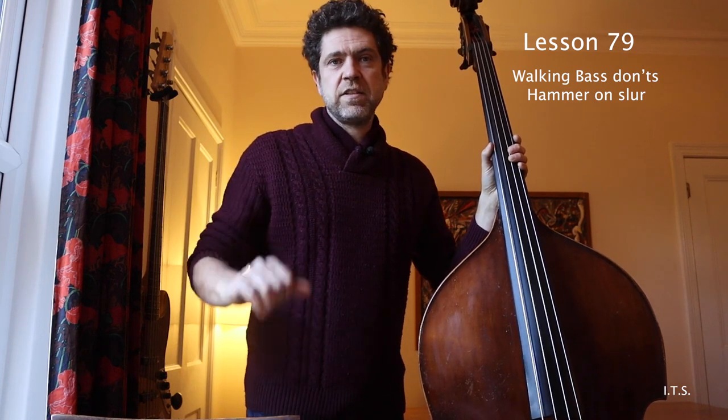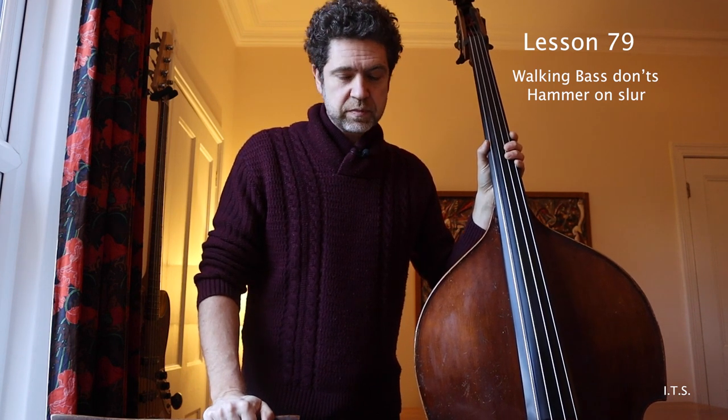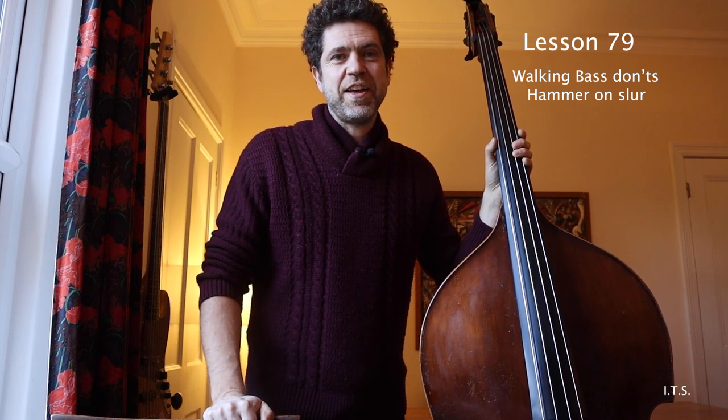So yeah, this is the first one. I'm going to do a few more of these. If you do that, maybe ask yourself why you're doing it. Alright, thanks so much. Bye.